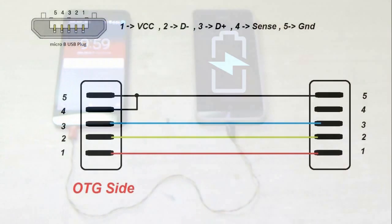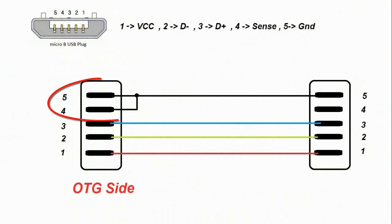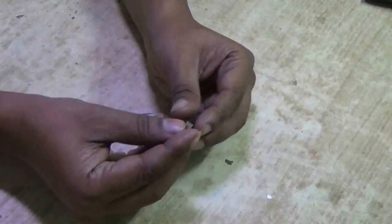How to make it? You have to connect two micro USB connectors in parallel, but on the OTG side, pin number 4 and 5 need to be shorted, as shown in the diagram.